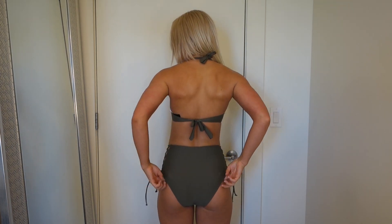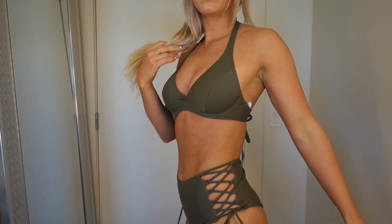The bottoms are high rise - definitely meant to be more full coverage, but you can pull them up to show off your bum a little more. I really like the lace-up sides and the high rise style. It's very comfortable and I never feel self-conscious in it because nothing's popping out. This is a really good bikini - I'd definitely wear it around family or somewhere with a lot of kids because it's not too showy.